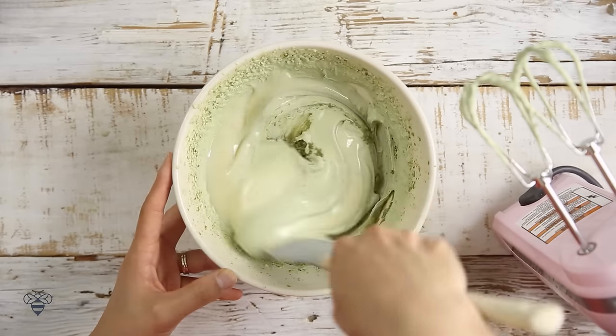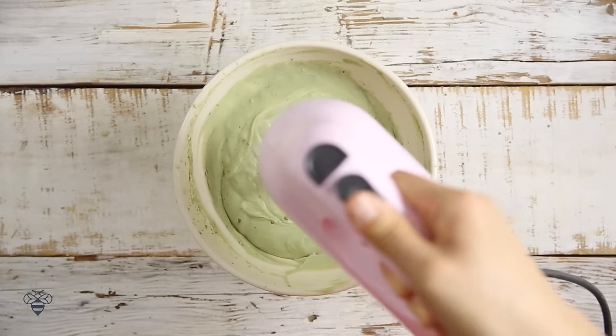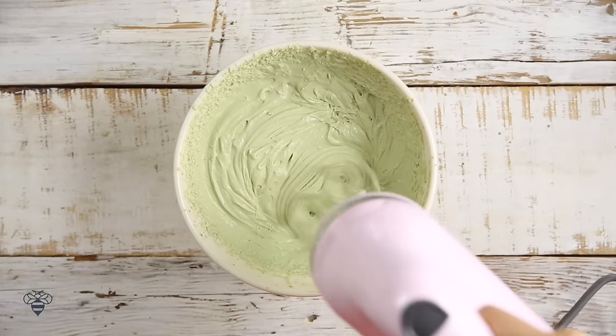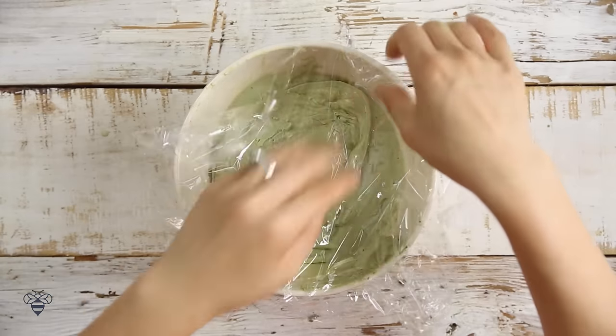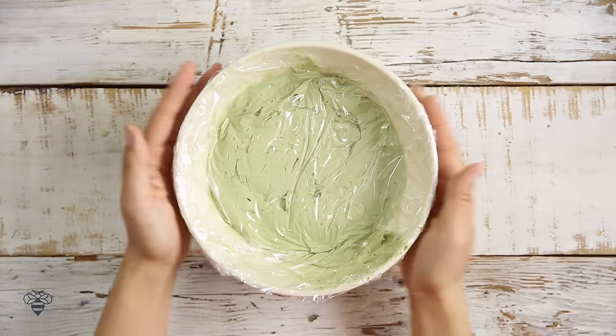I'll mix it by hand just to incorporate the ingredients, and then I'll whisk it again with my hand blender to incorporate more air back in. Finally, I'll scrape down the sides and take a piece of plastic wrap to cover it, making sure it touches the surface of the ice cream. Now I'll freeze it for about 4 hours, but you definitely want to make this ahead of time.